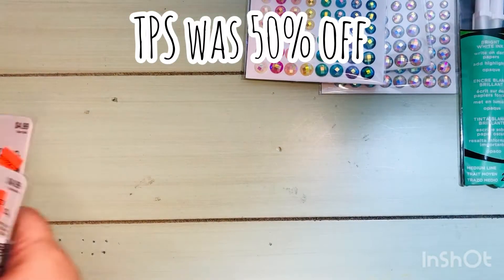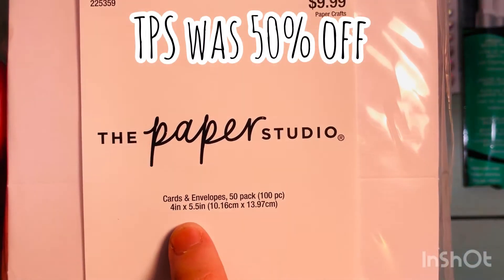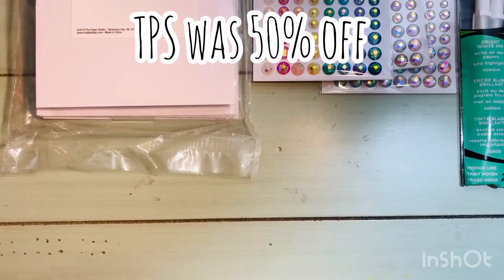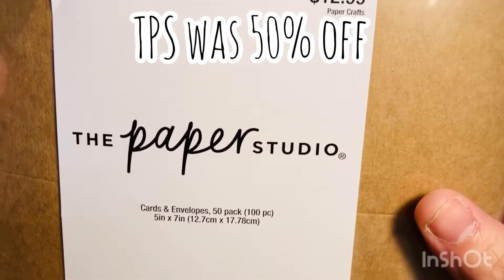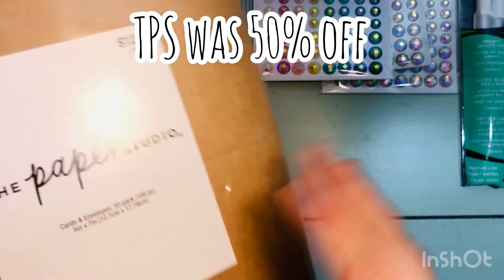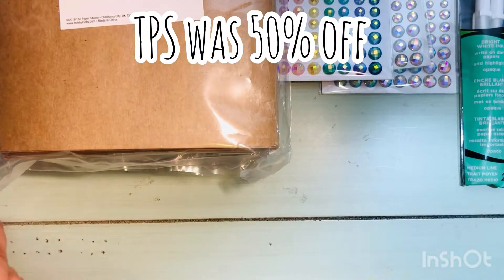Then I got some pre-made cards and envelope kits. These are $9.99 so half price is about $5 — you get 50 sets, which I thought was a pretty good deal. This one was $12.99, so about $6.50, and you also get 50 sets. These were actually the five by seven cards, so I thought that was a really good deal.